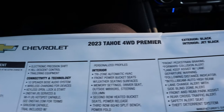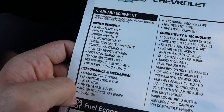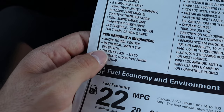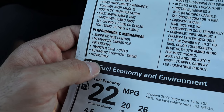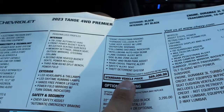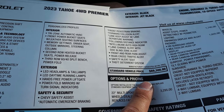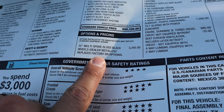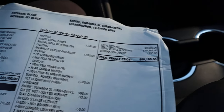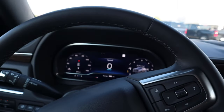Here's the window sticker for this 2023 Tahoe Premiere. You get a 3-year/36,000-mile bumper-to-bumper warranty and a 5-year/100,000-mile powertrain warranty. This has the Magnetic Ride Control and a mechanical limited-slip differential as standard, along with a two-speed transfer case. After all standard equipment it starts at $69,300. Options include the wheels at $3,200. After all options and credits, the total MSRP is $80,180.